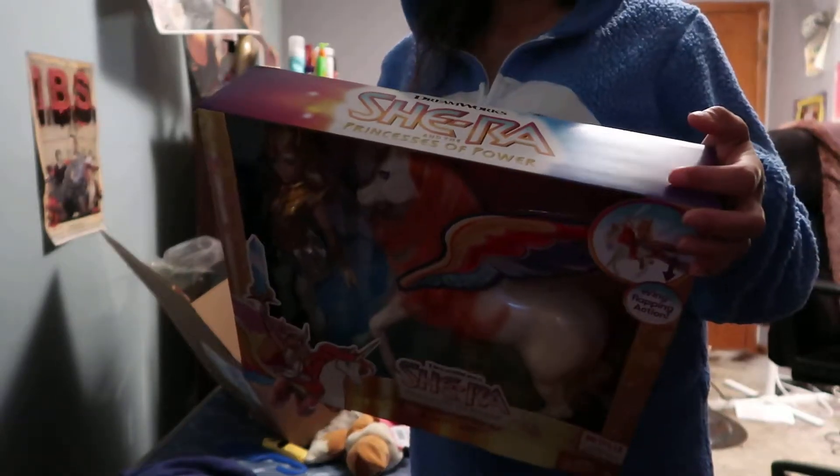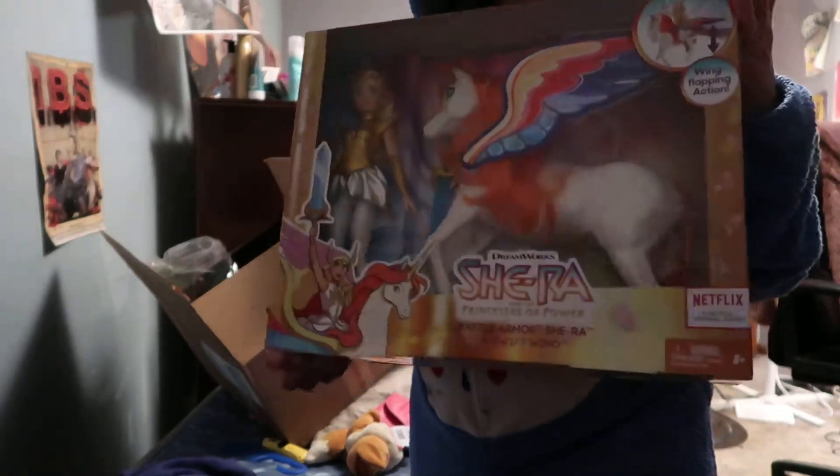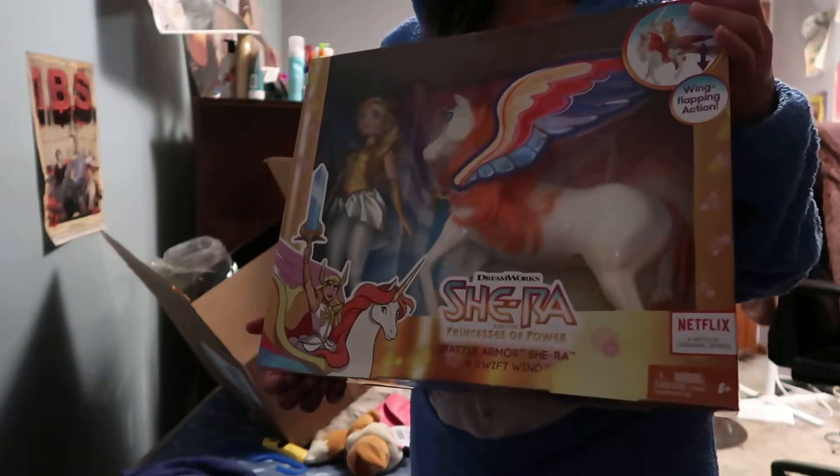But I went online right away and I got it for 30 bucks. I see on eBay people are spending 50 bucks on this, and somebody actually got this for a hundred dollars — I don't know if you can see that good, but yeah.